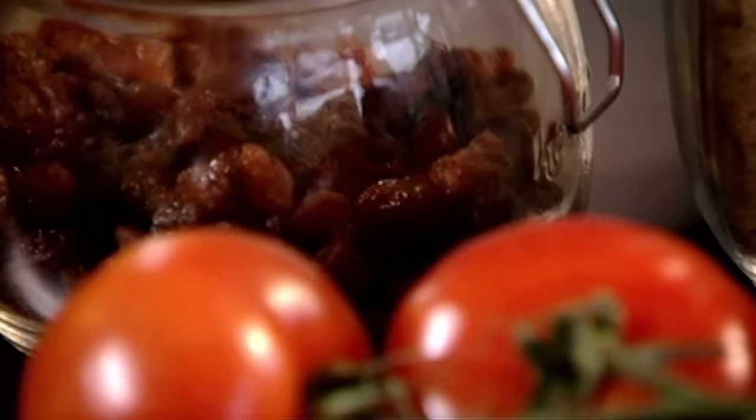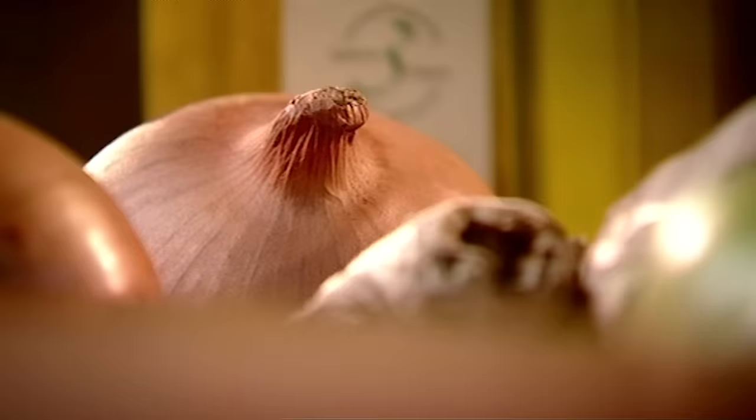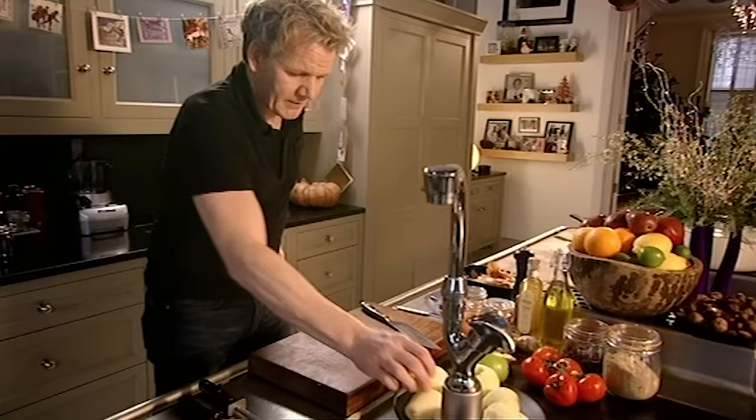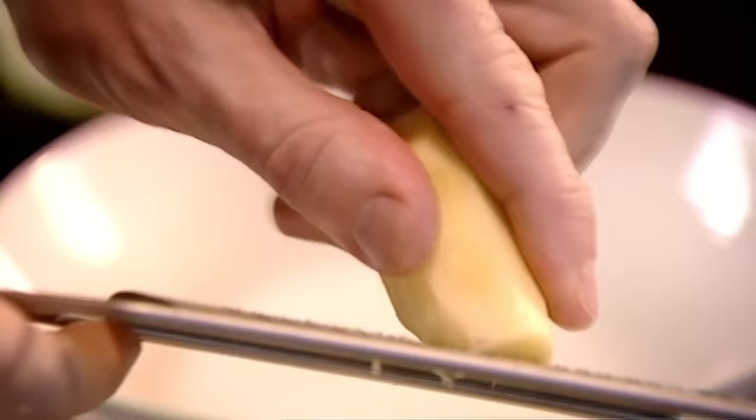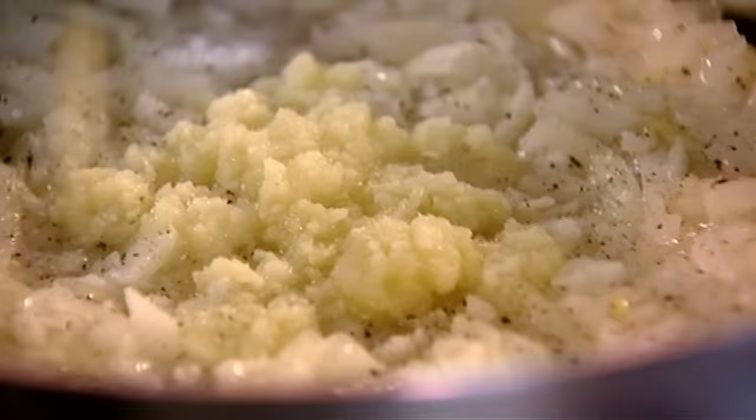Next I'm going to make a pear and saffron chutney. This is a fruity relish that works brilliantly with a sweet aromatic ham. First things first, slice the onion. Fry the chopped onion in olive oil without colouring it. We're going to layer the chutney with textures, from onion to apple to pear, and a nice little block of ginger — grating the ginger so it sort of disappears with the onions. Then add the spices: a good grating of nutmeg, a teaspoon of cinnamon, and a teaspoon of cayenne pepper to give it a kick.